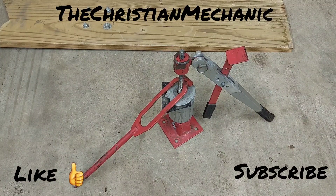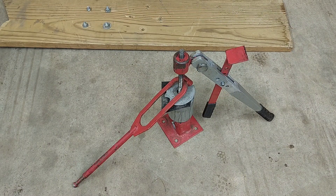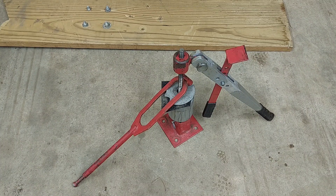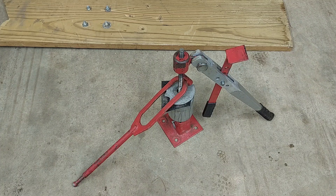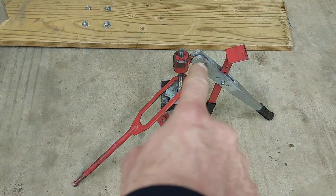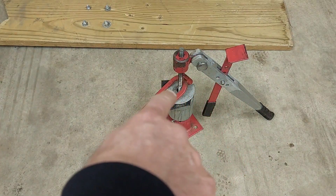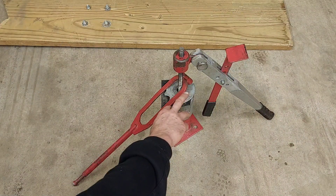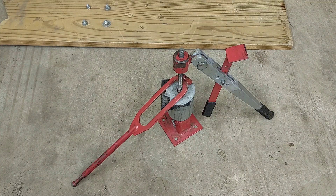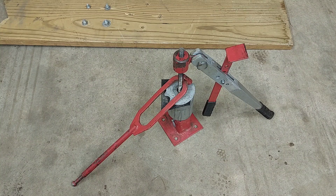Hey everybody, welcome back — hope everybody's having a blessed day. I got this tire changer I'd like to go over with you today. This is old — I got it back in 2005. It finally broke when my son was using it for a family member. They put a big cheater pipe on the handle and busted it in half, and busted one of the pieces off. This arm here is cast aluminum — they also cracked some of this ring here which holds the tire down. I took it to work and got it welded back up.